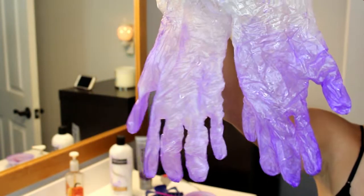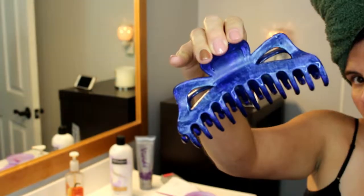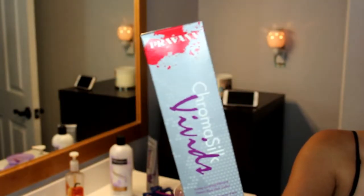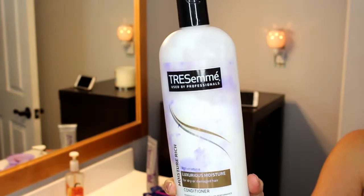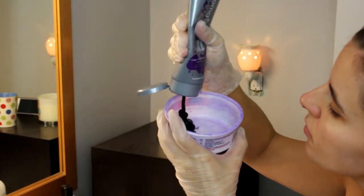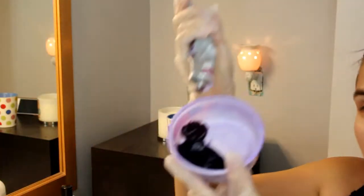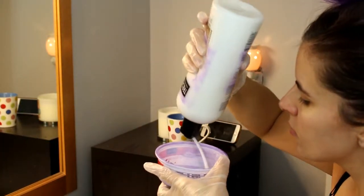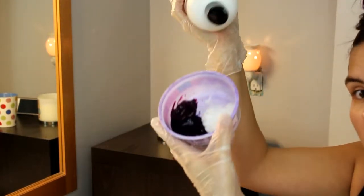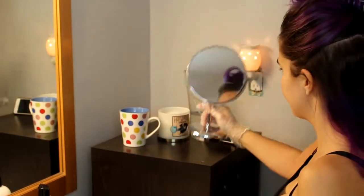Starting off with some gloves, a mixing bowl, a hair color brush, and a hair clip. For color, I'm using Pravana Vivids in violet and wild orchid, and then a conditioner — any conditioner will do. I'm just doing my roots today, so I'm not mixing as much color. I'm doing about that much violet, then less of the wild orchid, and then an equal part of conditioner, and then just mix it all together. Luckily my hair color is pretty forgiving, so I can just kind of slap it on haphazard.